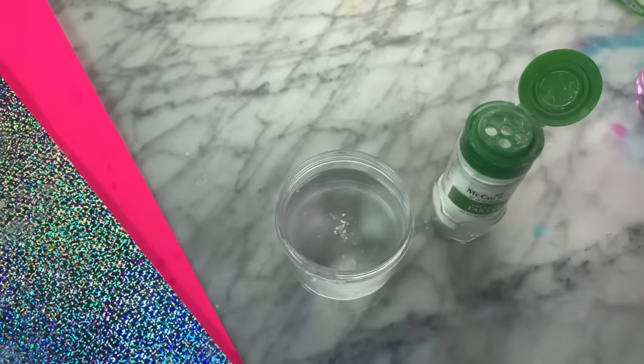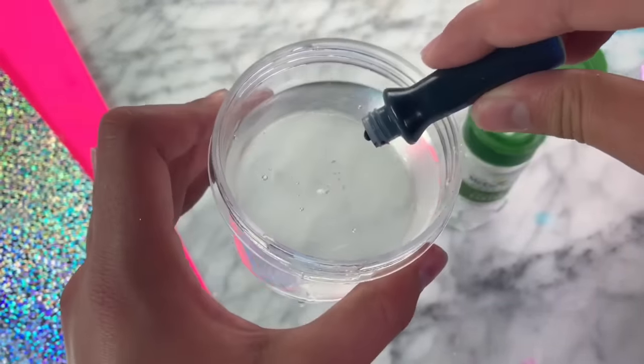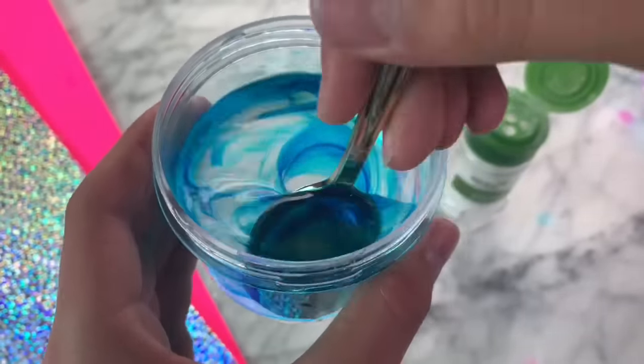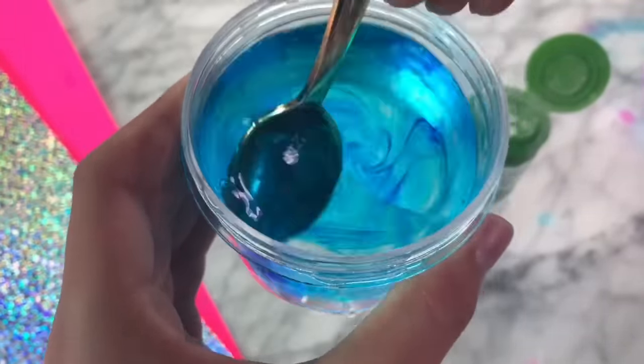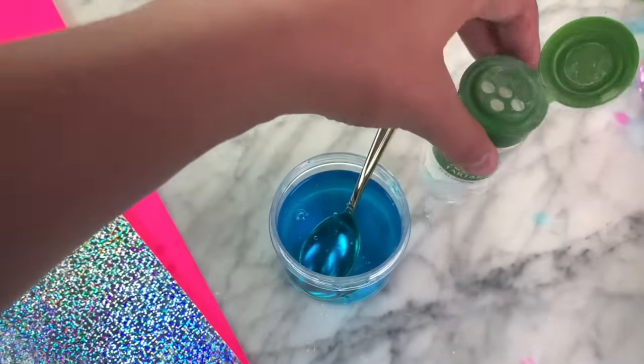What you do is take a couple pinches of the cream of tartar, add in whatever add-ins you want to use — so food coloring, glitter, whatever — and then you want to mix it up super well and then let it sit for 30 minutes to an hour. And now I'm just going to let this set so the cream of tartar can activate it.